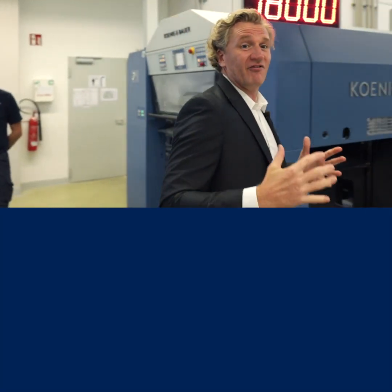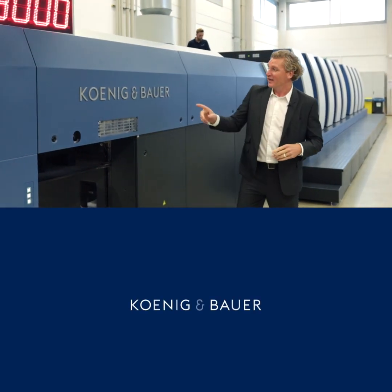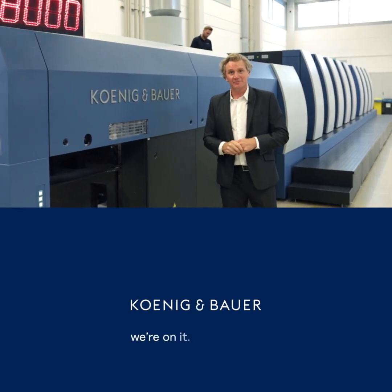So that's a very live make ready without any trimming or cutting. That's what you're able to do at Koning & Bauer. We're on it!